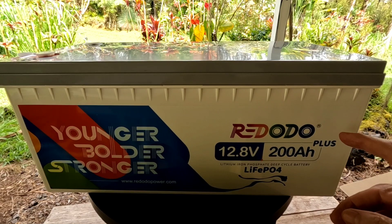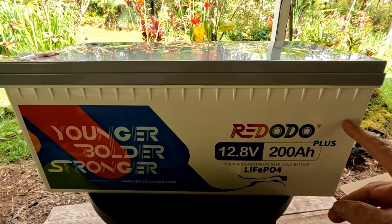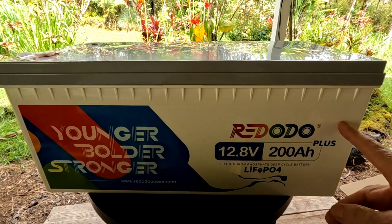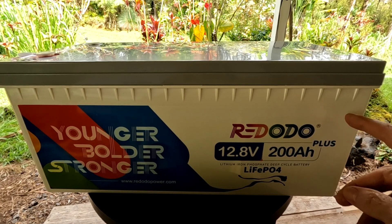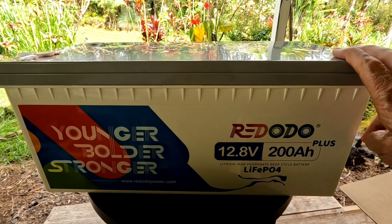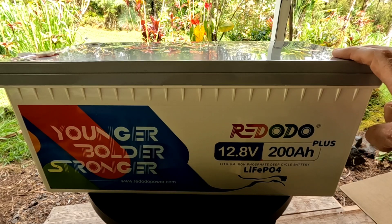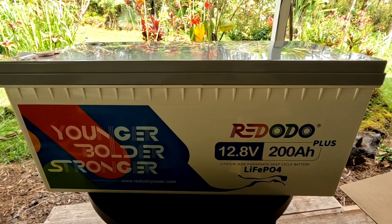Many of you have told me that you use the formerly named Zooms brand battery from these people and you've all been very happy with it. They're even more proud of this particular one as they've made some upgrades — including those grade A prismatic cells and a few other things I'm going to go over in a minute.